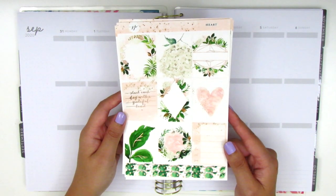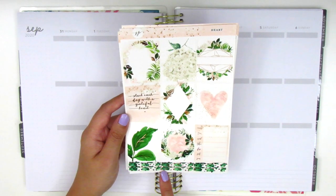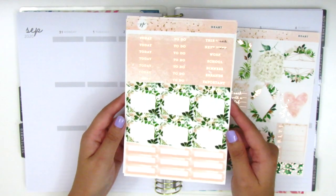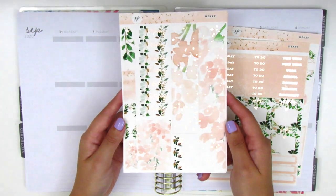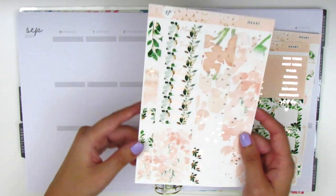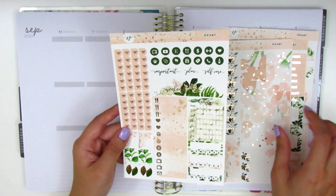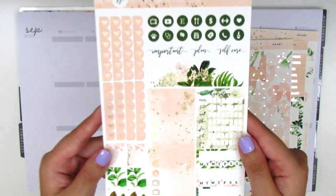On this page we have eight full boxes and a Monday through Sunday box for the sidebar. There are a couple of small washi strips, or I think like foiled headers down here, and it has little foiled hearts over it. Here we have the foiled headers, some half boxes, and some quarter boxes at the bottom. On this page we have the bottom washi, some date covers, and some vertical flags over here with a little foiled bow on top. Then these are washi strips of different sizes, and the last page has the icons. We've got bow checklists and a weekend banner, which is so pretty.